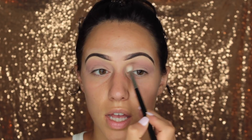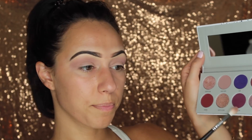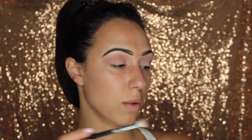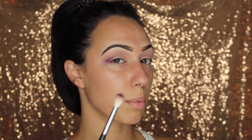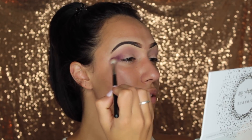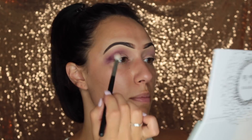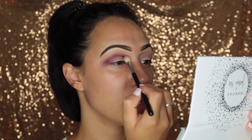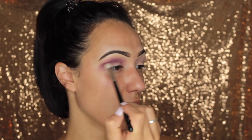Now that I have Hush Hush as my transition color from my brow bone into my crease, I'm going to go in with the Rockstar shade using the same brush. I'm just going to swirl my brush around there and tap off some extra. I kind of like working with a lot of pigment because you can move it however you need to. Starting this in the crease — oh, this is really purple! I love purple. I think these colors blend perfectly fine. I actually feel really bad for people who had a hard time using them, because her first palette was so successful. I'm just working Rockstar right into that Hush Hush color but not all the way up.